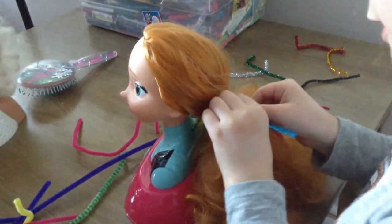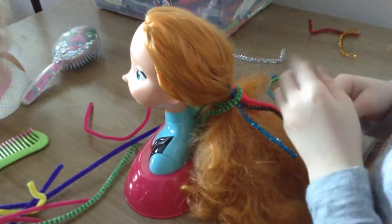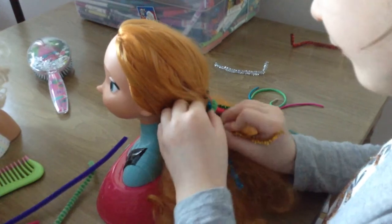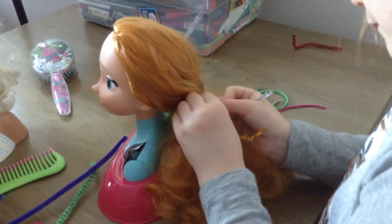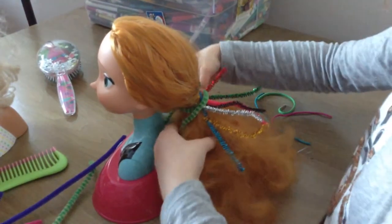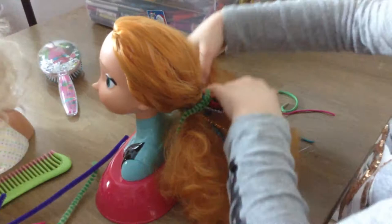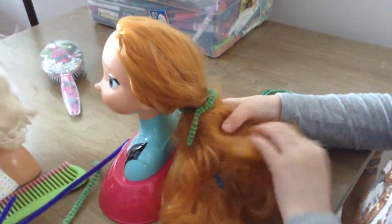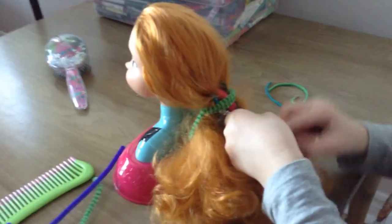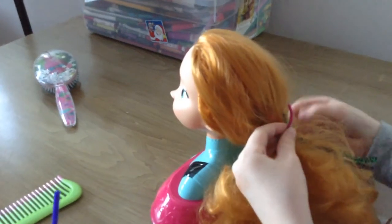And then we're going to take some pipe cleaners and put them up in our hair. And I'm going to put them in my hair, too. I'm kind of going to take some of her hair and wrap it over. I'm going to tie that, and then tie that. I'm going to tie that somehow.